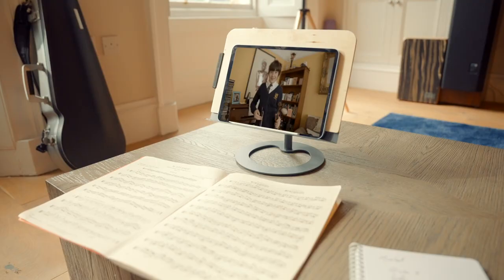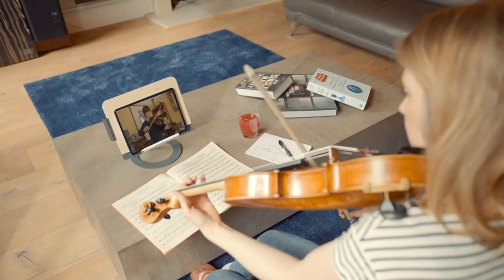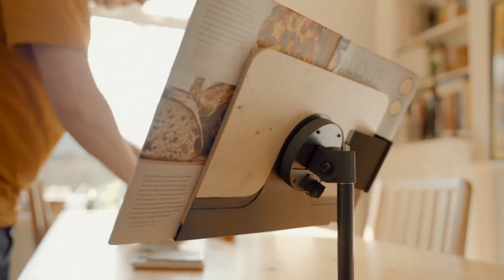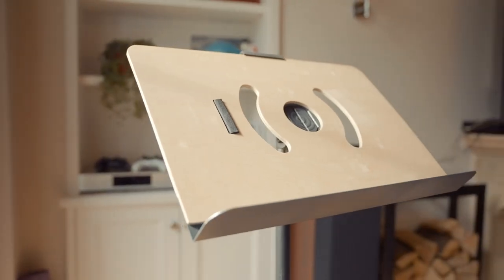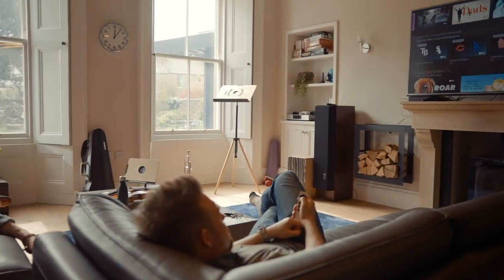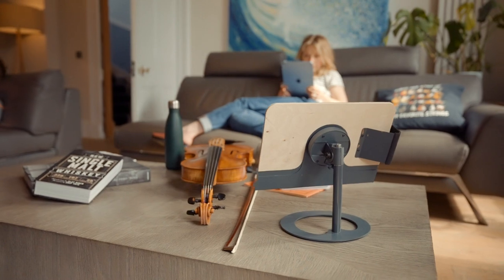Whether a student or teacher, the desktop Grandstand is perfect for online lessons, or even just a chat with granny. But the Grandstand is more than something that just holds your sheet music. Like a beautiful lamp or elegant table, the Grandstand is meant to be a feature in your home, rather than hidden away.